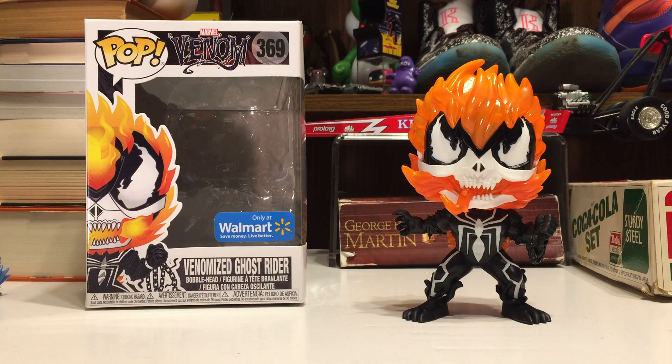Hey everybody, Typical Toy Reviews back with another Funko Pop review. This time we are looking at number 369 in the Marvel line. This is the subline of Venomized Pops — a Walmart exclusive Venomized Ghost Rider.